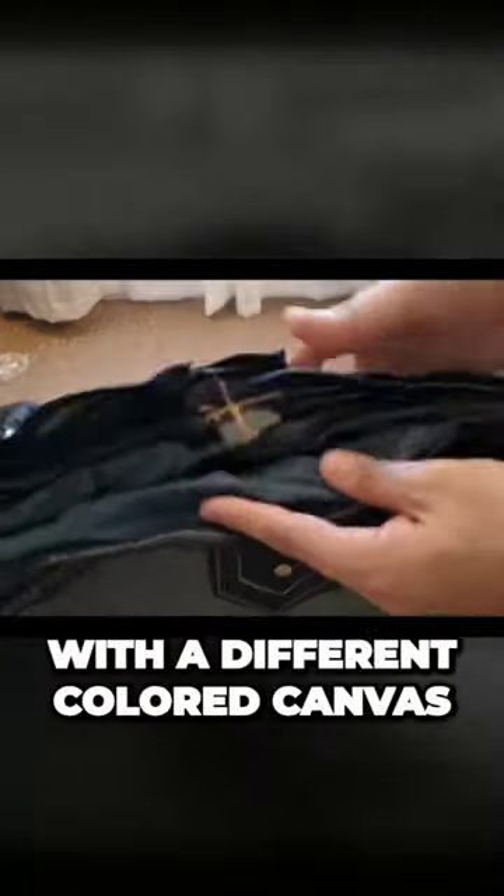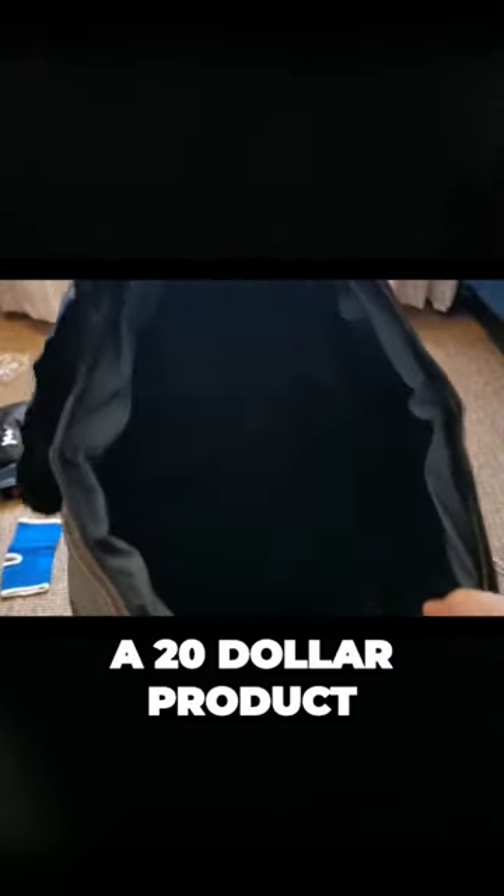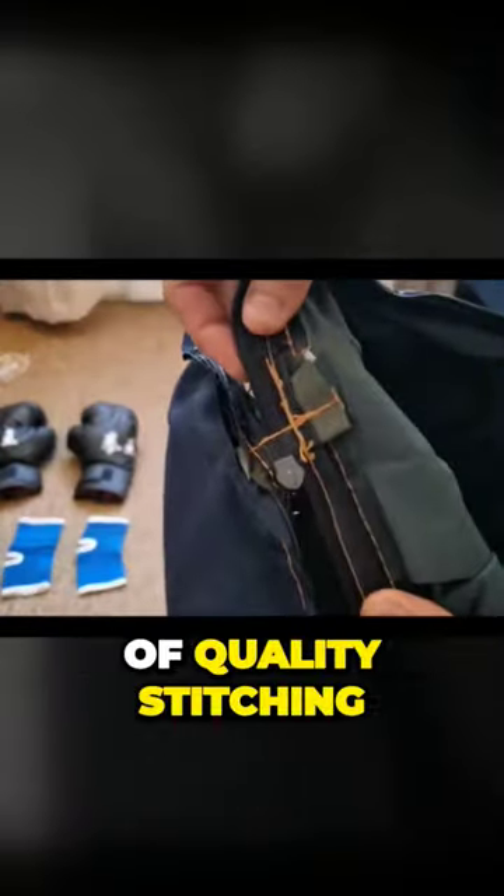On the inside, it's lined with a different colored canvas. And again, a $20 product will only give you $20 worth of quality stitching.